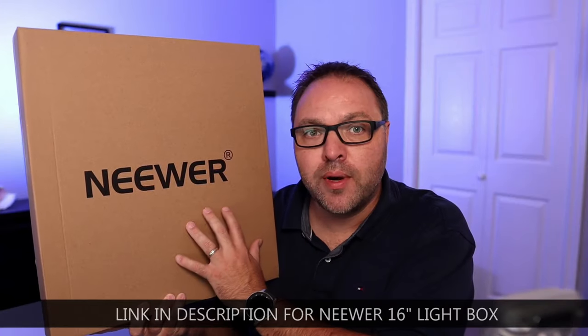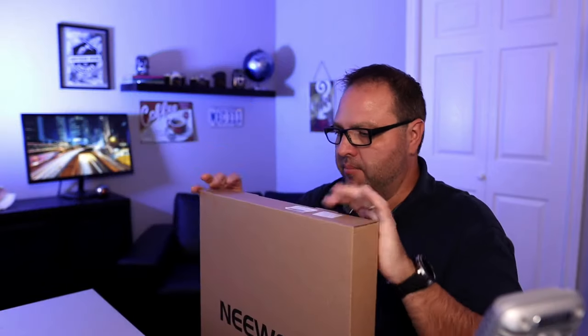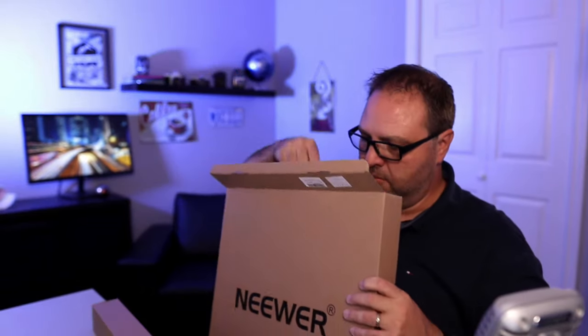So let's go ahead and dive right into opening up this Neewer 16-inch tabletop light box that I picked up. It comes in a pretty big box here, so I'll start opening it. So it looks like there's a box inside — we'll get into that in a moment.